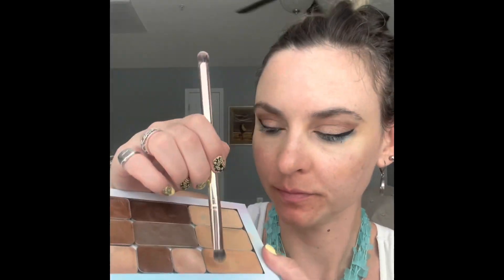For full-looking lashes, I apply a lash primer under my mascara. I let it dry completely while I do the rest of my makeup, and then I apply my mascara on top.